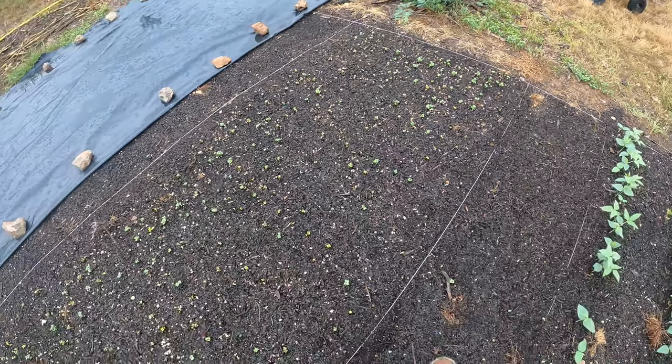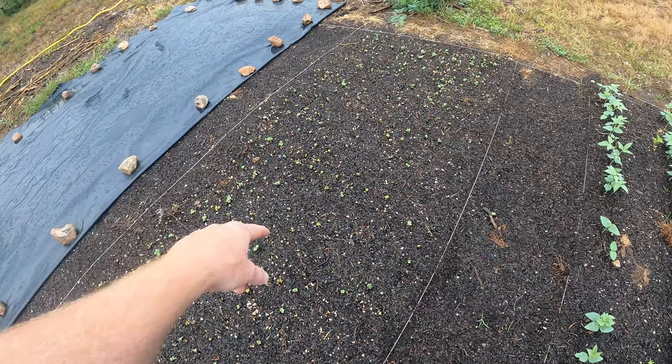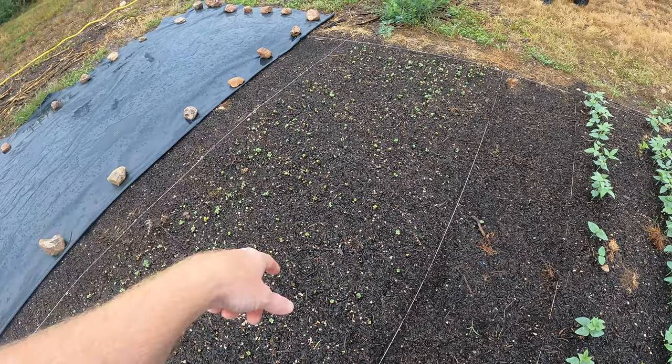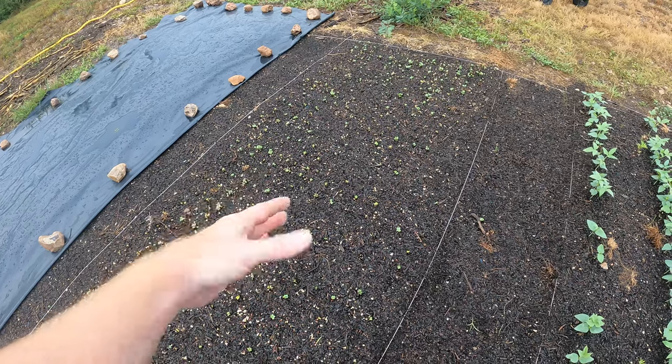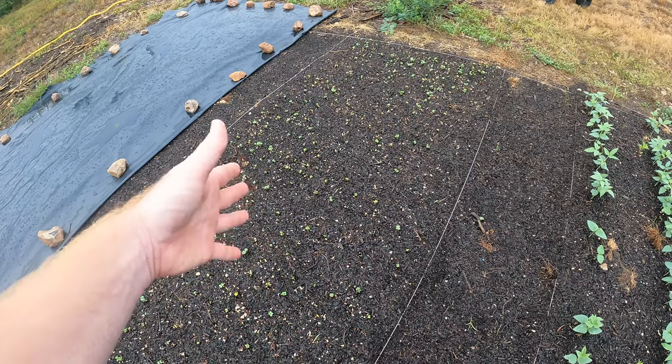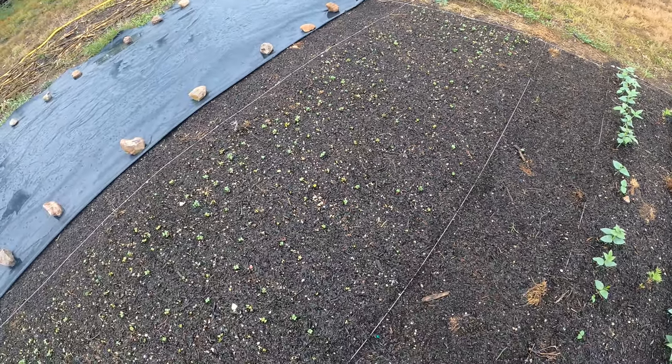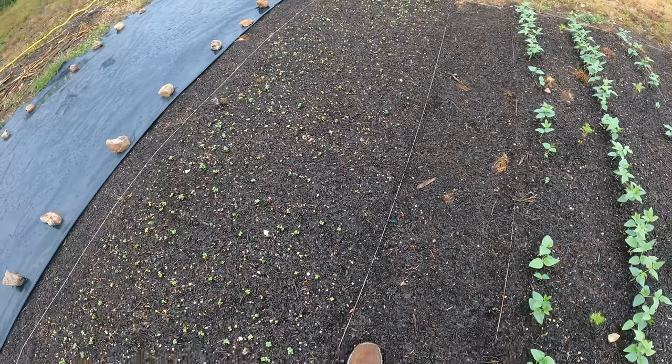I'll keep you guys updated and bring you back in a couple of weeks once this starts to grow really well. When this sends its taproot — because it's tillage radish — it'll send its taproot deep once it gets bigger, and that should break up that clay soil underneath and add some organic matter down there.